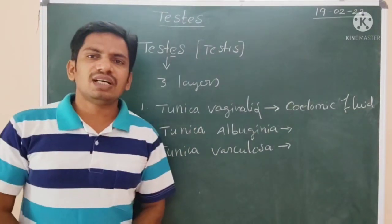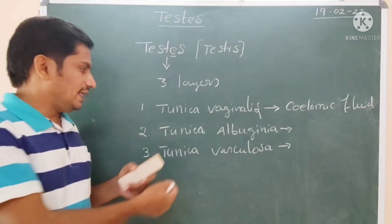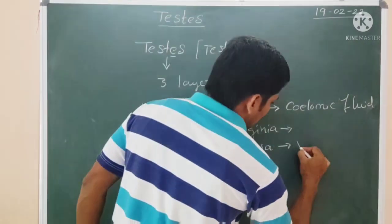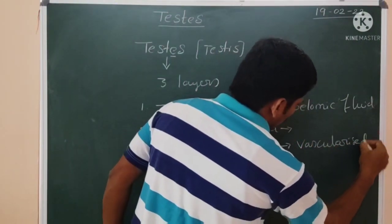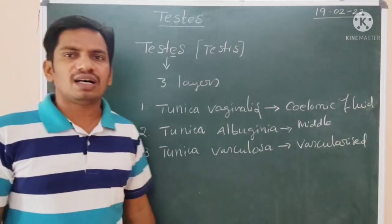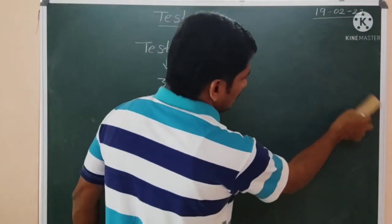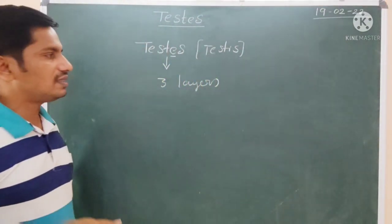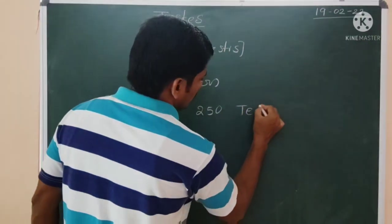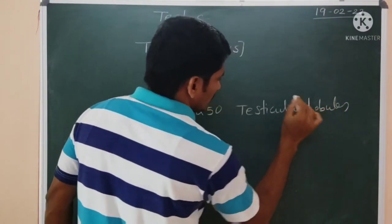The second one is the tunica albuginea, which is the second covering, made up of fibrous connective tissue. The last one is the tunica vasculosa, which is a highly vascularized layer. The covering of tunica albuginea divides the testicles into lobules — literally 250 testicular lobules.